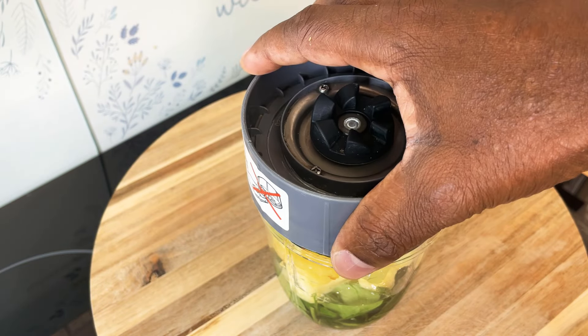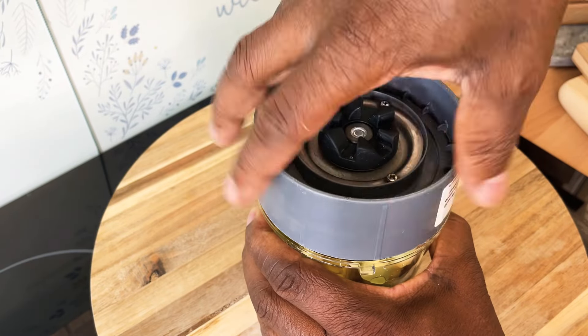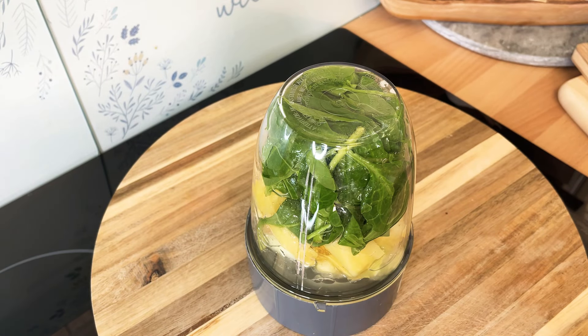We're gonna put on the blender like this and we're going to blend it. We're gonna make a little bit of noise now. That's the way it looks right here guys, so hopefully you guys will enjoy it.